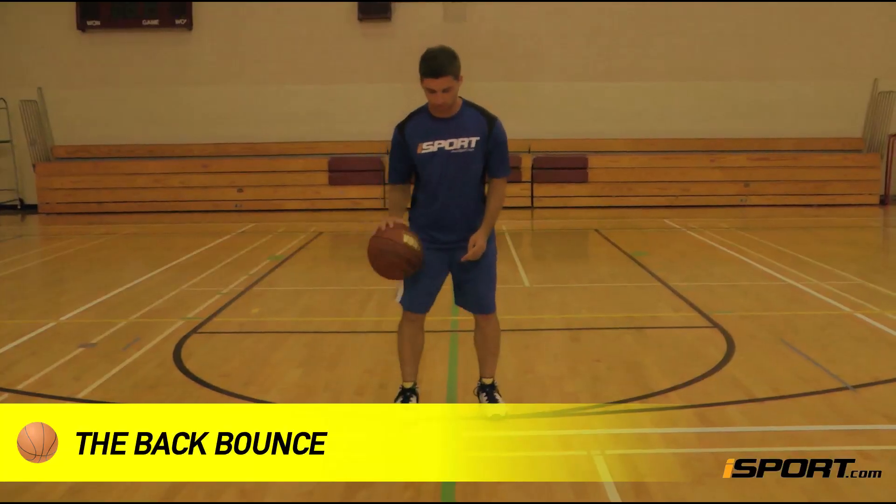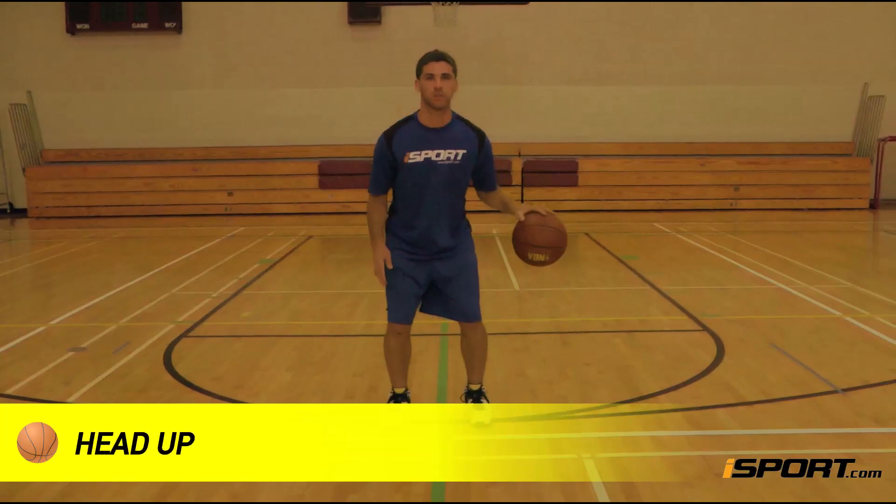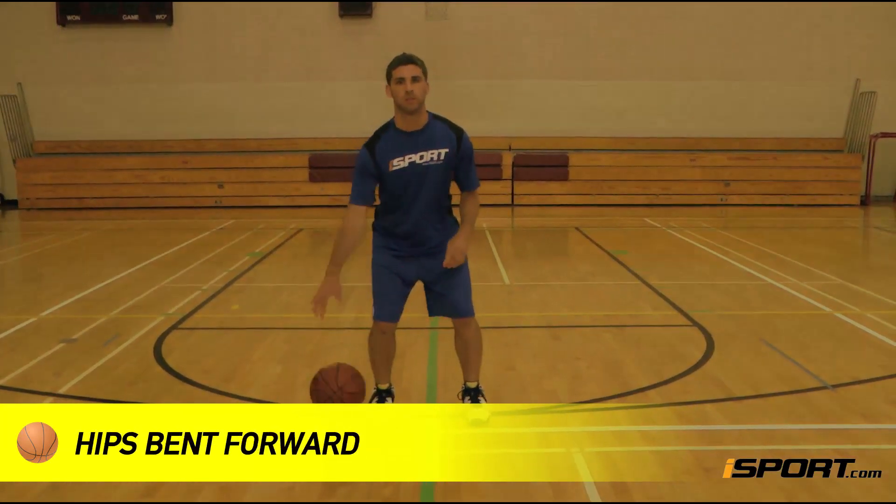To begin the first drill, the back bounce, stand in the athletic position with your head up, knees bent, chest forward, shoulders square, and hips bent forward.